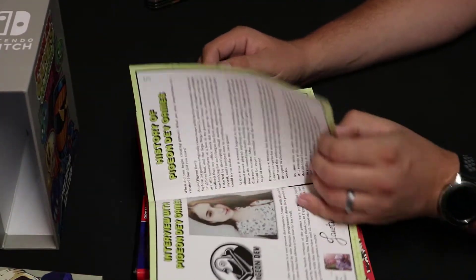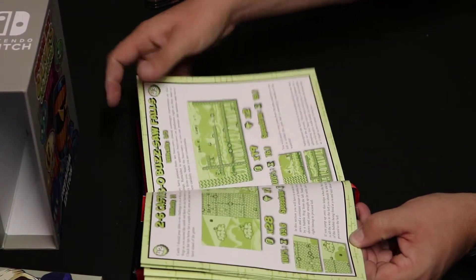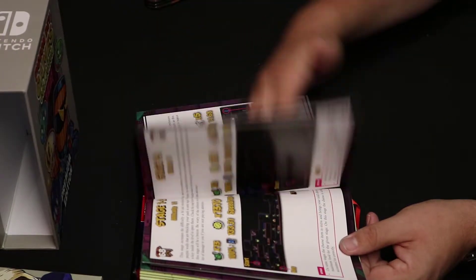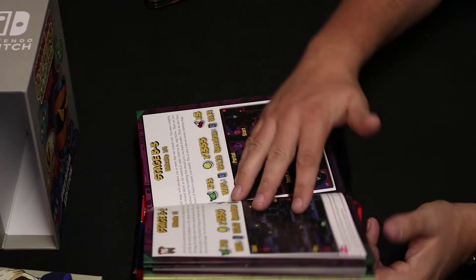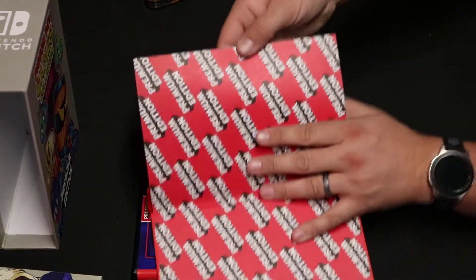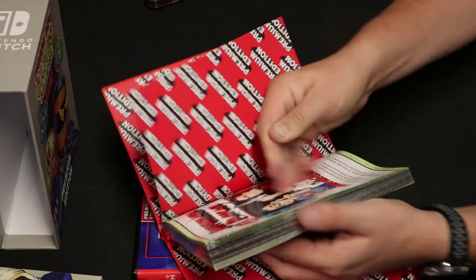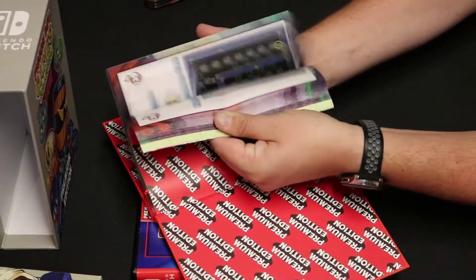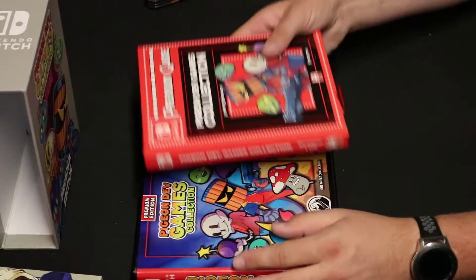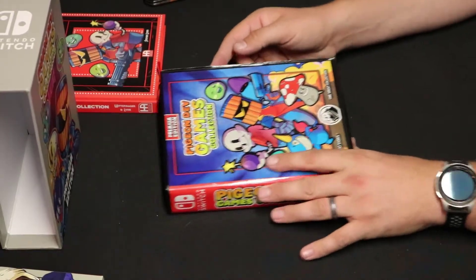Let's see — oh, and that's one of the devs. I'm not going to go through every page of this, of course, but this is pretty sick. It's a full guide to everything. It's got maps, tells you what to do, it's got speedrun timings — this is really cool. And I'm going to break the seal on all of those — oh, crunchy, that is oddly satisfying. Now we have the actual Pigeon Dev Games Collection clamshell.